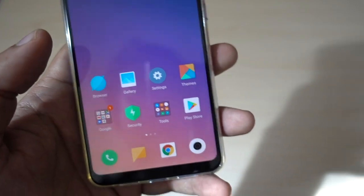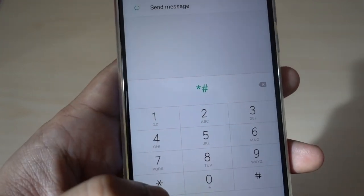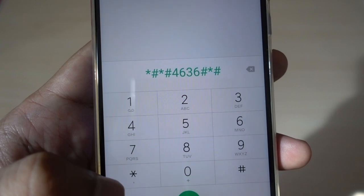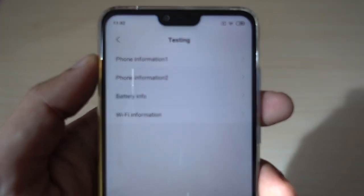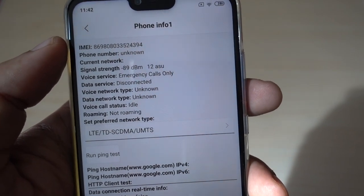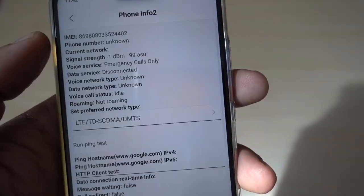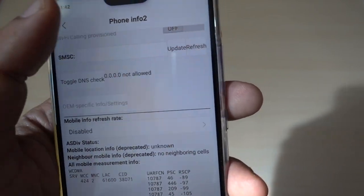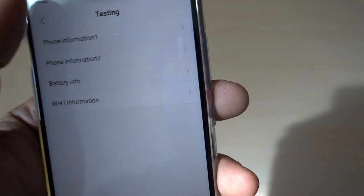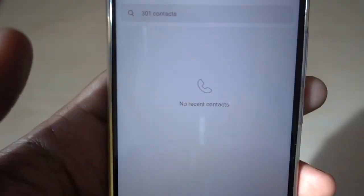Another useful code is for phone information and battery information. To check the phone's information, battery, and Wi-Fi information, you dial *#*#4636#*#*. This takes you to a phone information menu — since this device has two SIM cards, it shows options for SIM 1 and SIM 2, each with the IMEI number, network, and all the settings. If one of your SIMs is not working, you can diagnose the issue here, along with battery and Wi-Fi information. This is more technical but useful if your phone has issues with Wi-Fi settings or a SIM card.